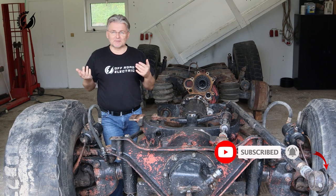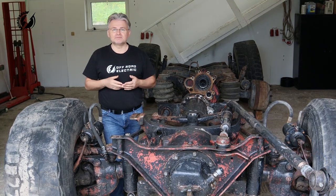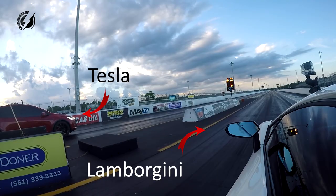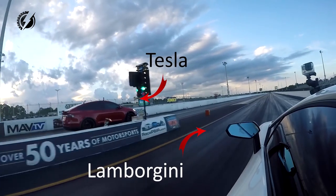So if you have some skills and some tools you can build it too. We are combining the best off-road chassis with the crazy torque and power of electric motors.